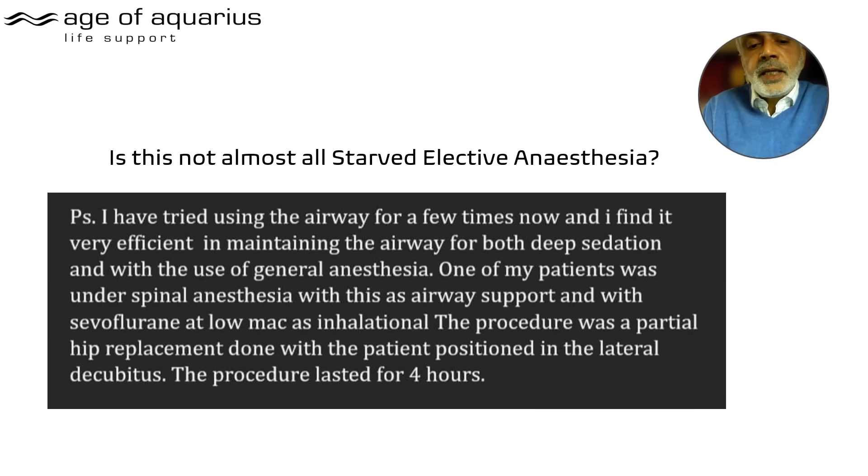For elective use — how long can it be used? Another user reports: 'I find it very efficient in maintaining the airway for both deep sedation and general anaesthesia. One patient was under spinal anaesthesia with the Tulip as airway support and sevoflurane at 0.5 MAC as inhalational — the procedure was a partial hip replacement with the patient in the lateral decubitus position for four hours.' That's essentially standard elective anaesthesia.